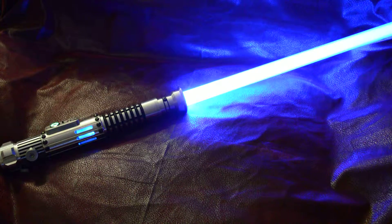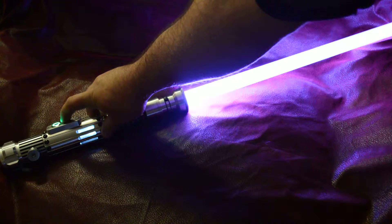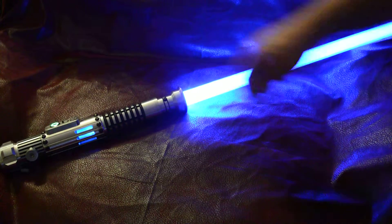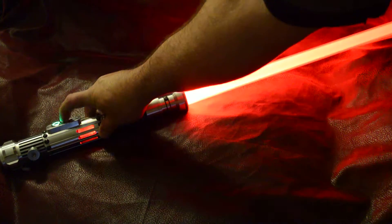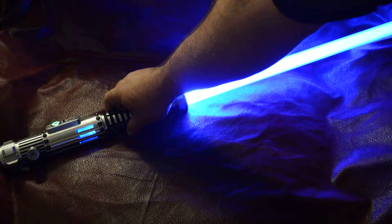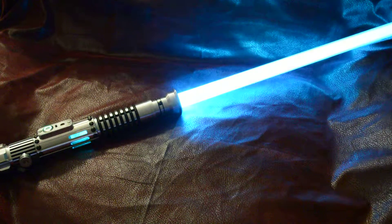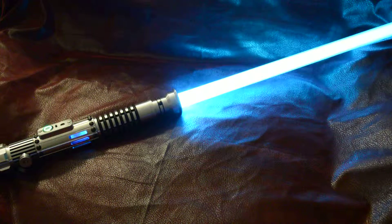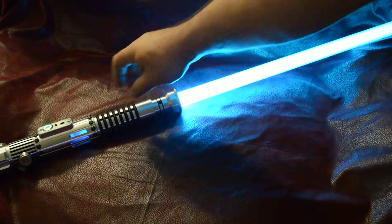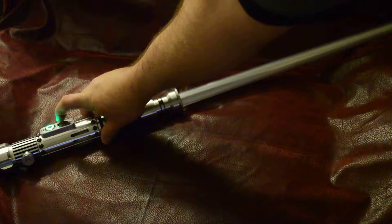This has got kind of like a light blue blade, light purple blaster deflection, red lockup, and this is like a greenish-blue for the dual phase. Go to the next one.